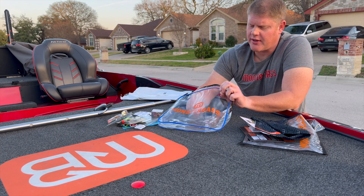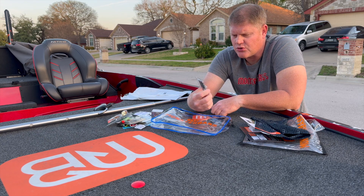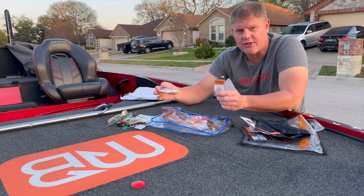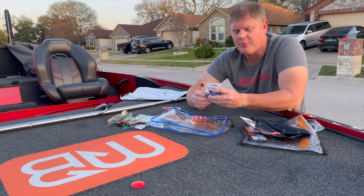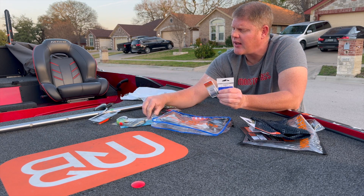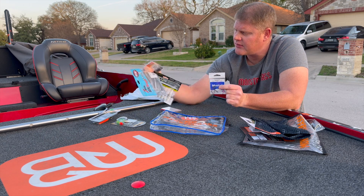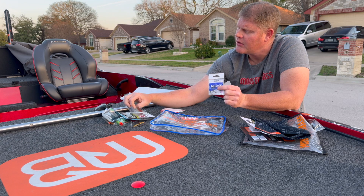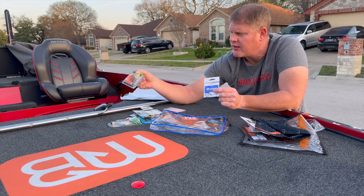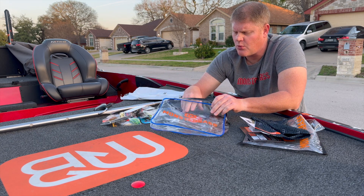And there are two more things in the bag — Monster Bass drop shot weights. So you've got the X-Zone and the Z-Man paired with the hooks and weights for a drop shot rig. So overall you've got your drop shot setup, your spinnerbait, your bladed bait, and a square bill.